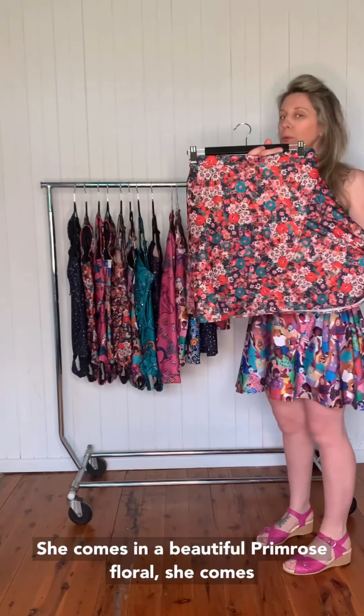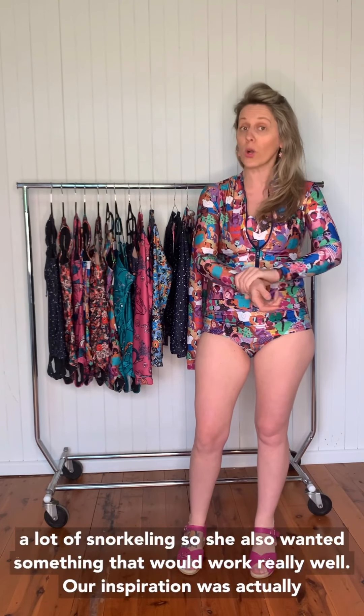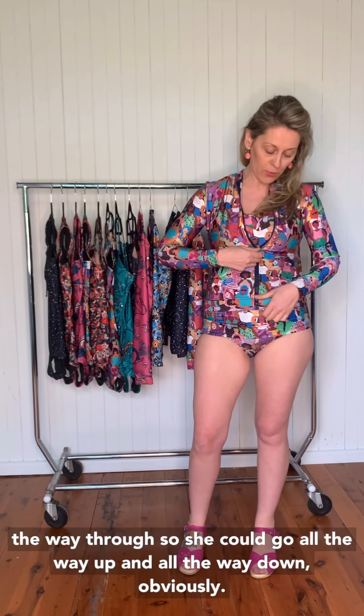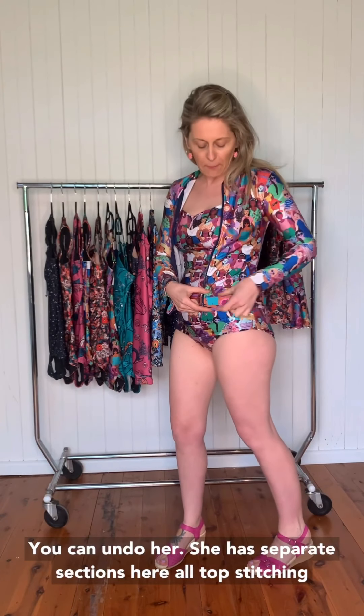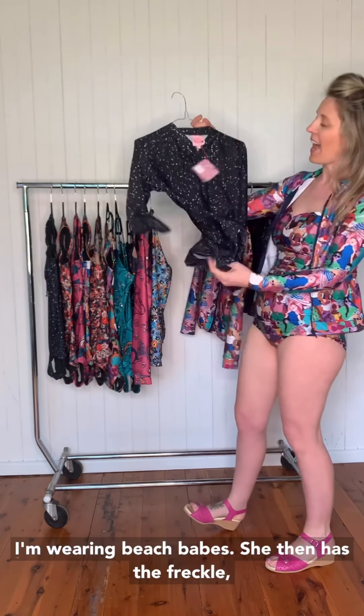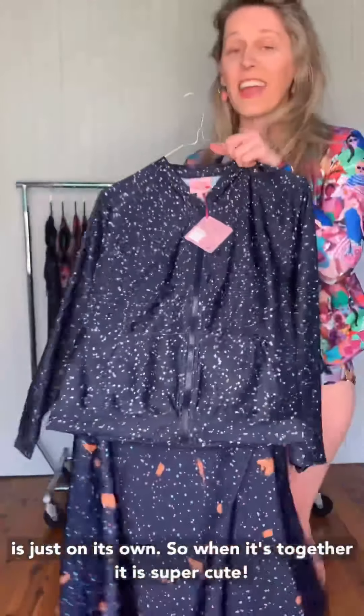She comes in three fabrics only — our beautiful primrose floral, the kismet, and the one I'm wearing which is beach babes. Ramona is amazing. I have never found a really good rashie and that was part of our motivation. Kel does a lot of snorkeling so she really wanted something that would work really well. Our inspiration was actually a little bomber jacket. She has a zip all the way through — all the way up or all the way down — separate sections with top stitching, great little cuffs, and pockets, which is probably the biggest feature and the biggest nod to Made 590 in the whole range.